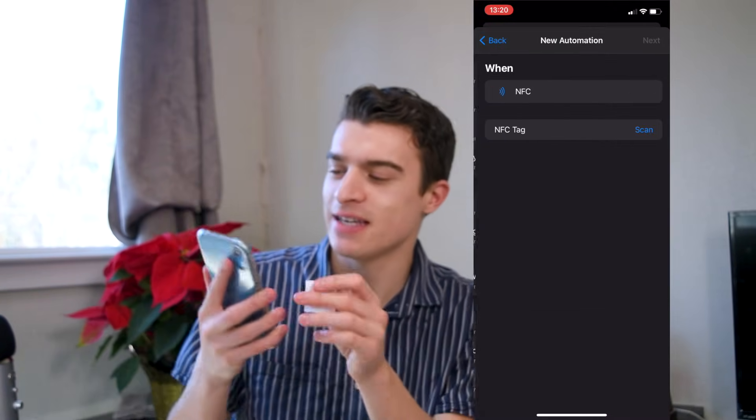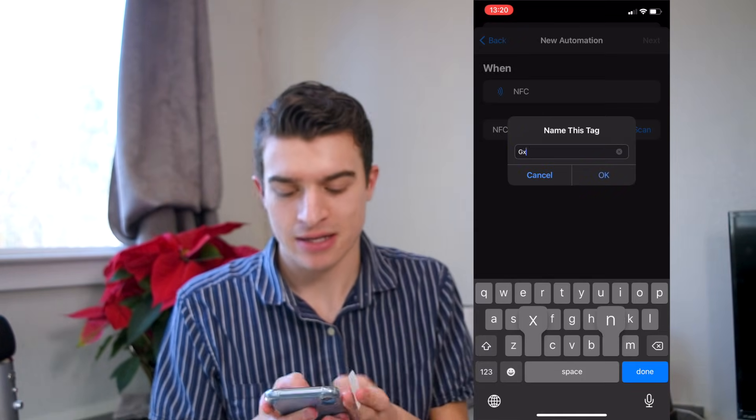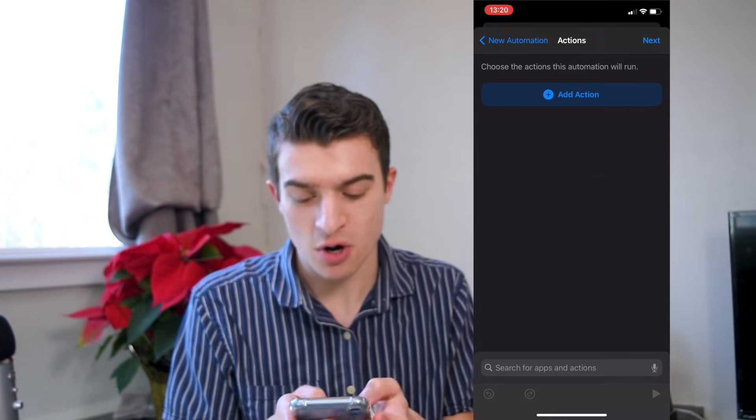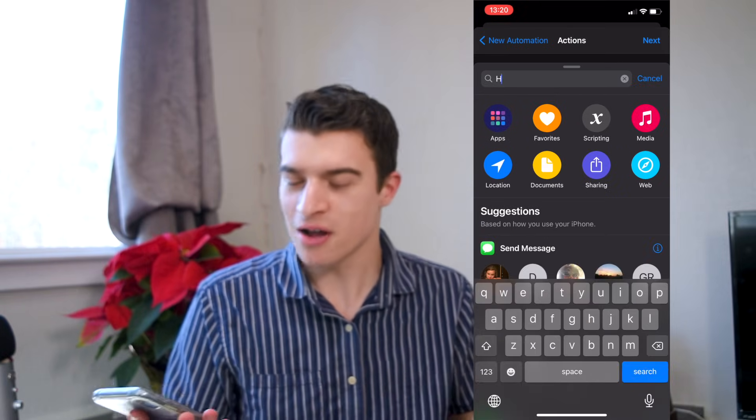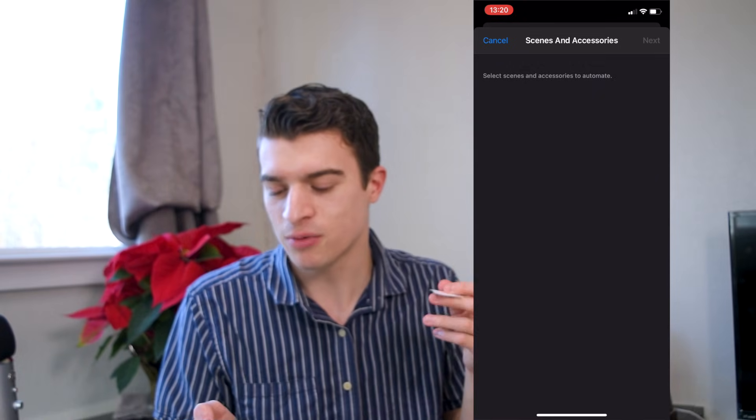If you want to have this control your lights, here's how. Go to NFC, scan the tag, name it something, press Next, and search HomeKit — you can allow it to control your house. I don't have HomeKit accessories, I have Amazon ones, but with HomeKit you can have it turn on a light, refrigerator, or whatever is connected. There's an endless amount of combinations you can do, and I'll include some inspiration in the description with a huge list of ideas of what's possible with your iPhone and NFC tags.